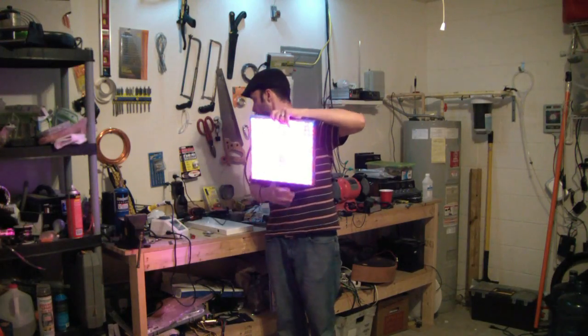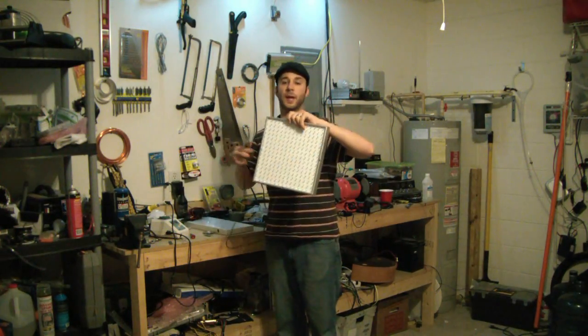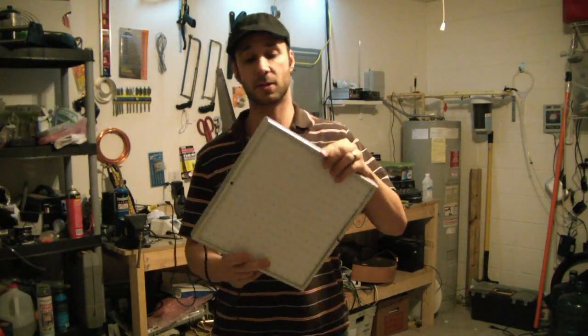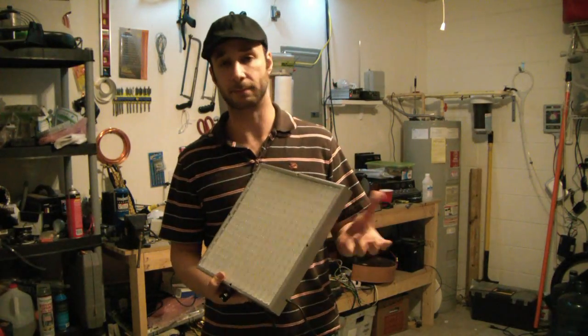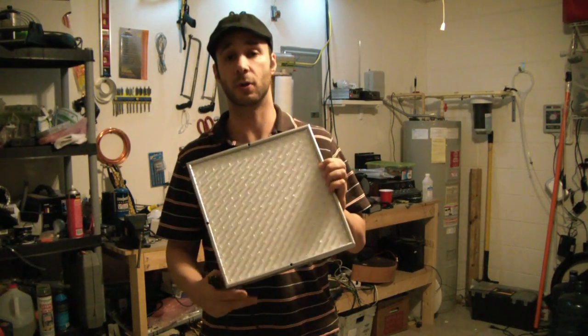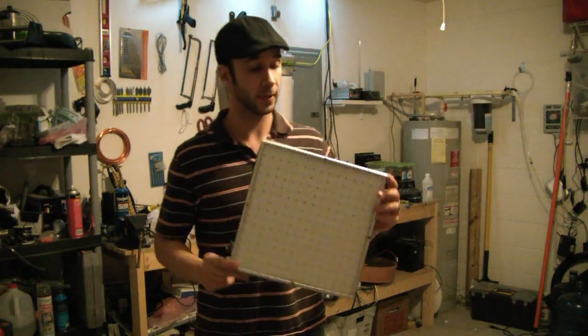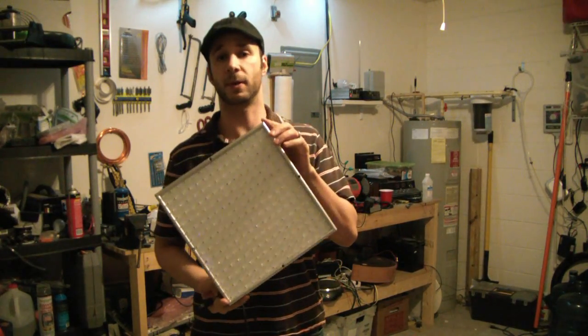It's blue and red and supposedly the spectrum is great for growing plants. The best part about it is typical grow lights are anywhere from 90 watts up to 200 watts, and that could really boost up your electric bill. These guys are 13 watts because they're LEDs.